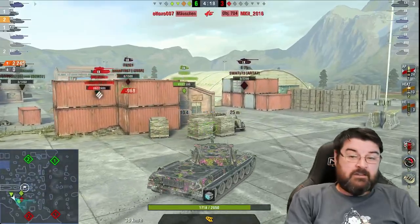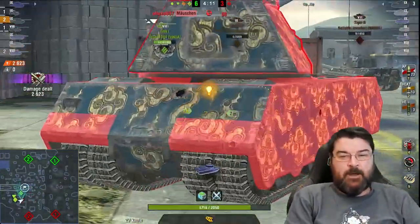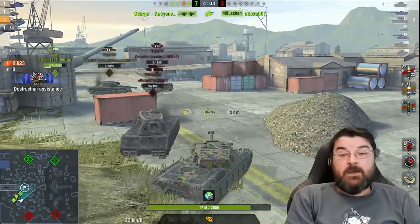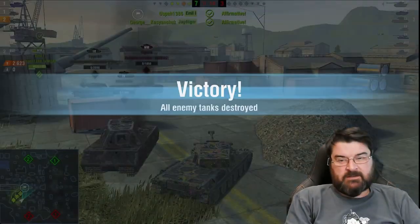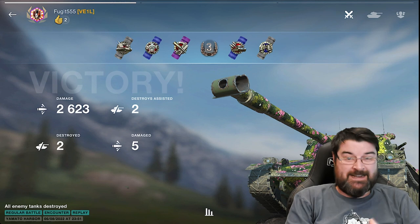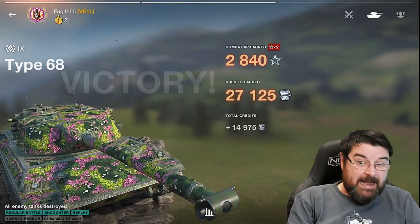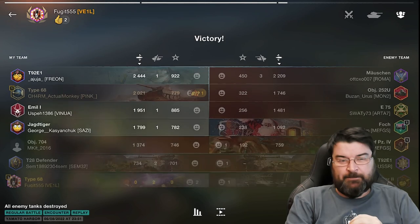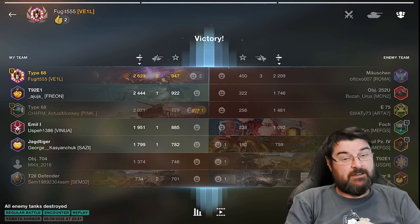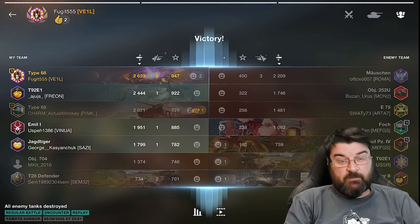I personally enjoyed every moment I had in this tank, so I thoroughly recommend it. It's a beautiful tech tree tank. That's been the Type 68, the tier 9 Japanese heavy. Comment below, I want to know your thoughts on this tank. First game out — 2.6k damage, killed two tanks, damaged five, got a third class. I'm happy with that. Until the next time guys, stay safe out there, have fun on the battlefield, and happy tanking — because that's what it's all about.